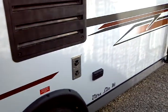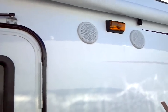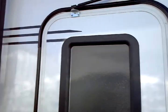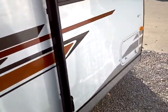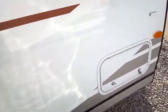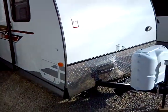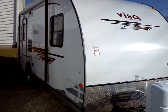Exterior AC outlet, twin speakers, and an amber porch light. This is a radius-cut door so it doesn't damage your awning when you open the door beneath it. Pass-through storage across the front, hose and sewer hose storage across the front hitch.